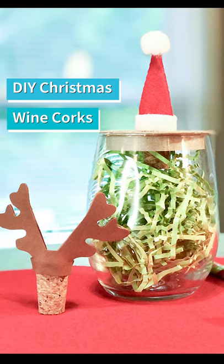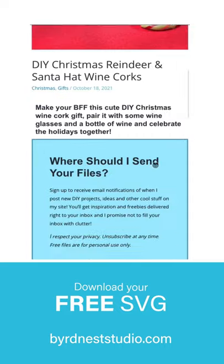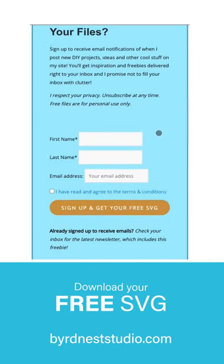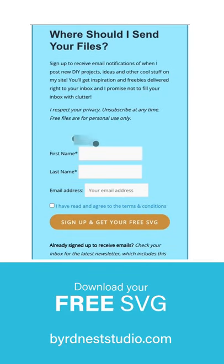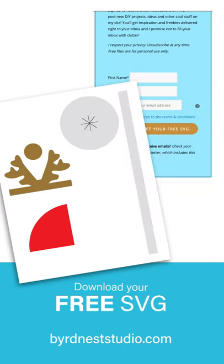These are super easy and fun to make. First, you're going to want to hop on over to my website and sign up to download the free SVG for this project for your Cricut or craft cutting machine. You're going to need this for the project and I'll leave a link below.